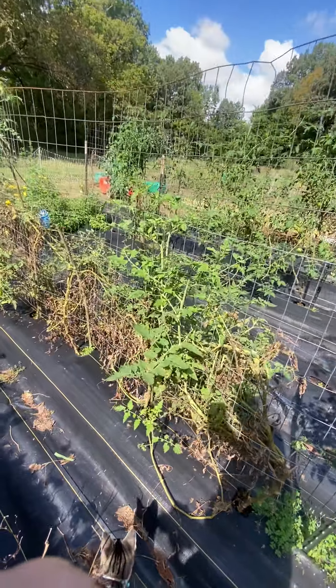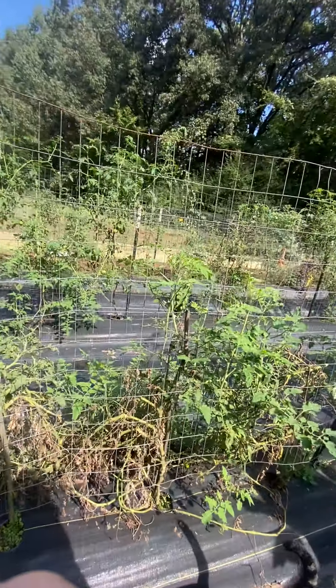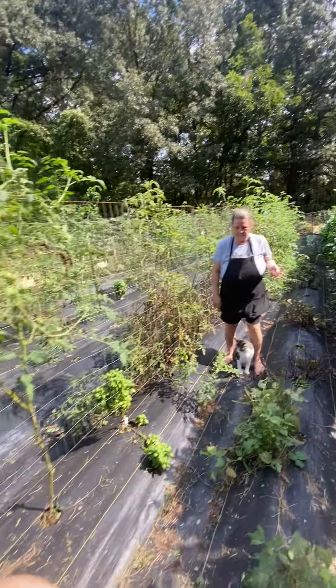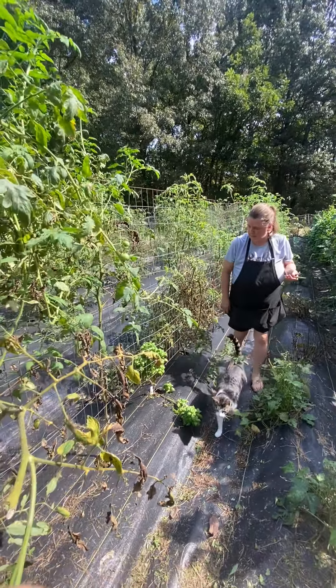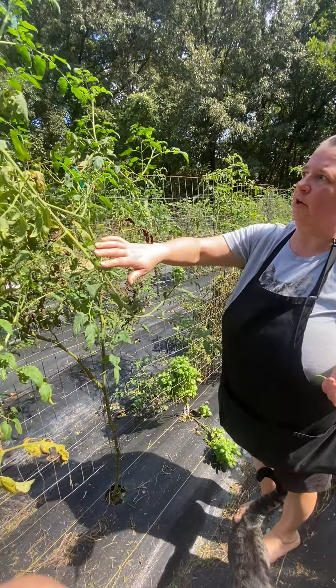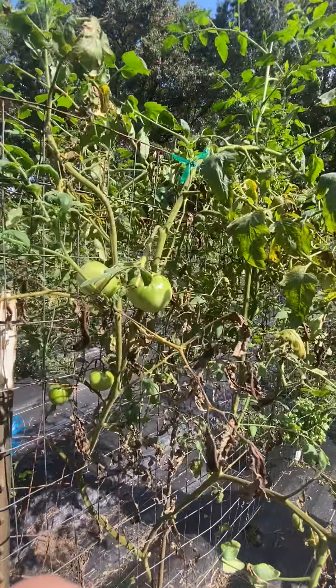And tomatoes on the right. My tomato plants have been kind of behind this year because I got them in late, but my bigger tomatoes are starting to produce — I've got lots of big tomatoes on the vine.